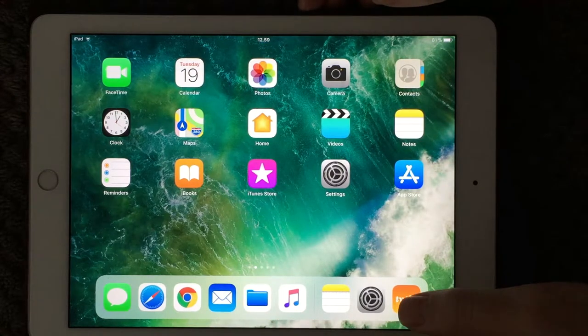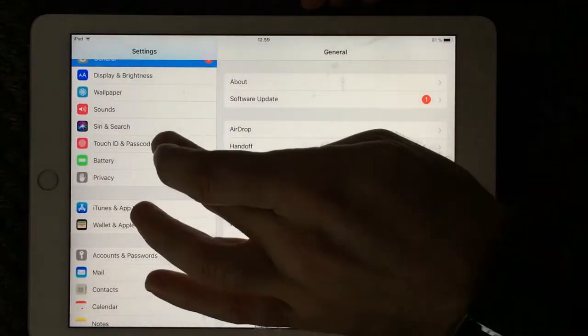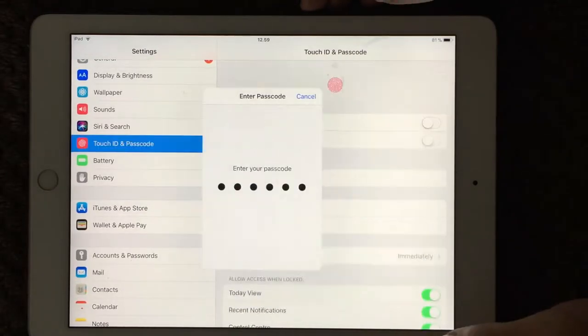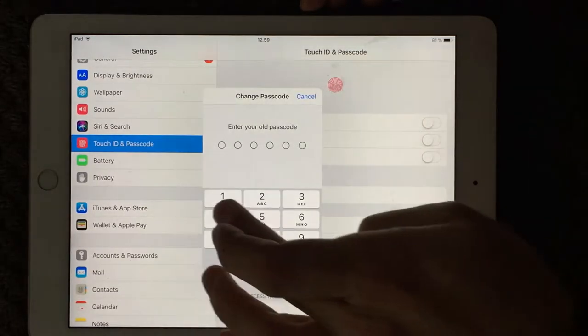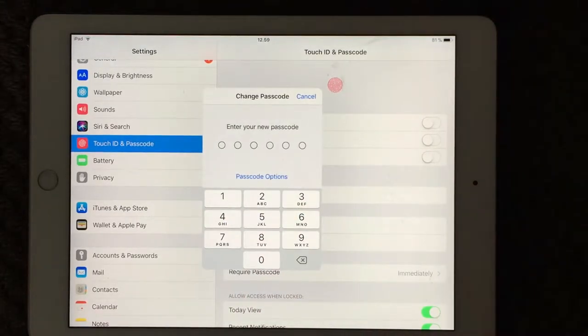I want to show you how to make a more secure passcode on your iPad. If you go in, I can enter my old 123456 and I want to change that one. I choose 123456, and now I'm able to make a new passcode.